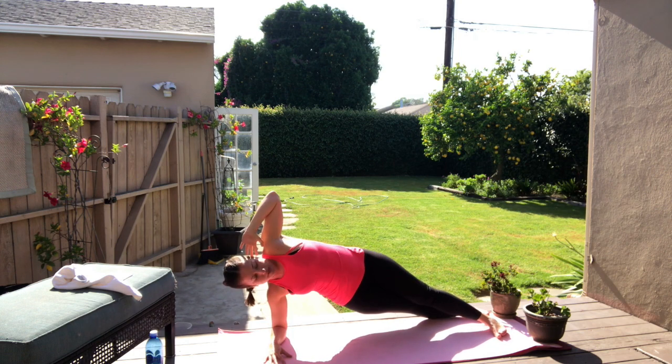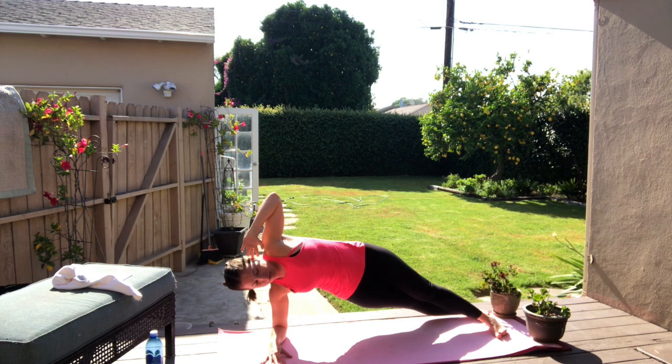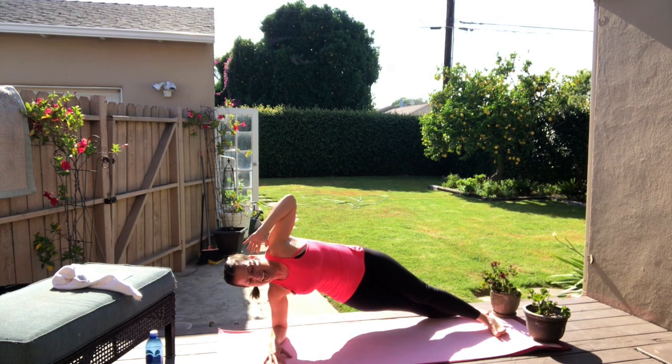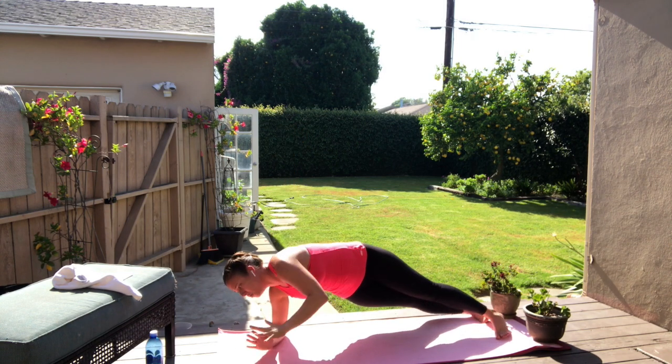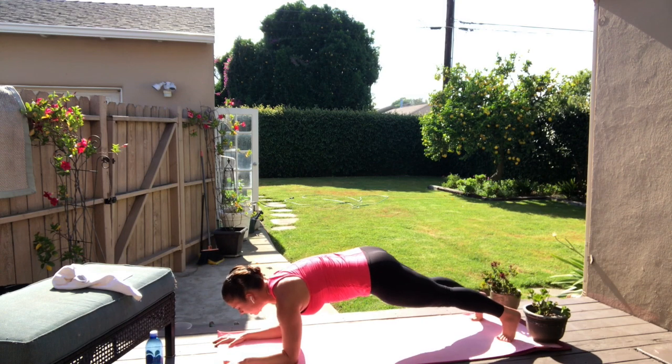Great job, guys. Breathe — four, three, two, last one, crunch. Hold the arm up. Take your gaze up towards the ceiling, hold. You have four, three, two, one. Rotate back to center.